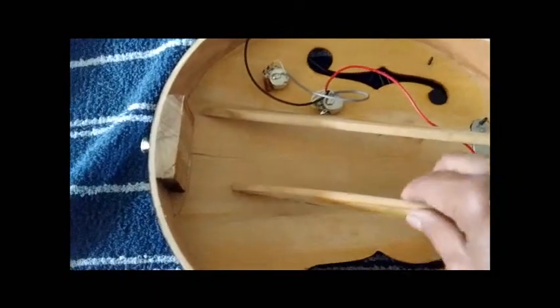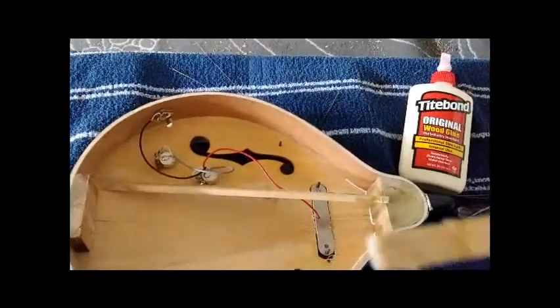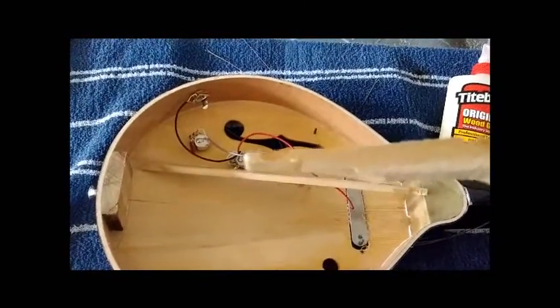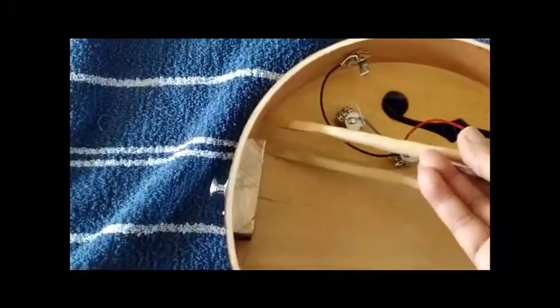Also notice that part of the sound bar has been broken. I have to add something back later, after I glue this one on top.